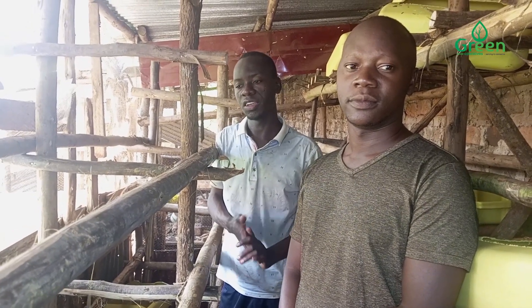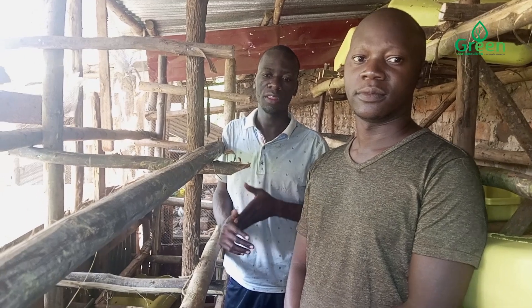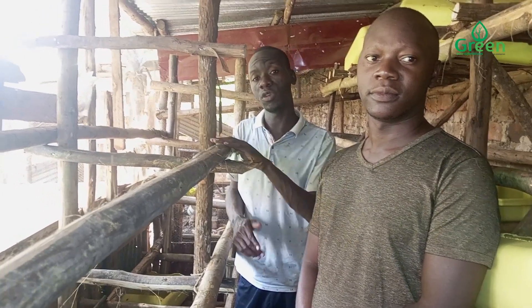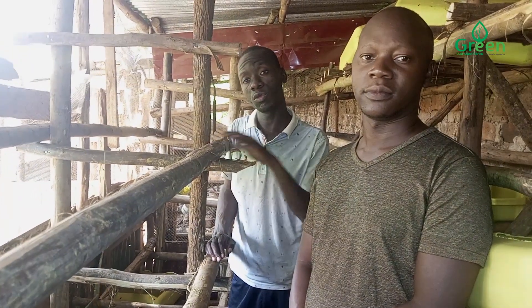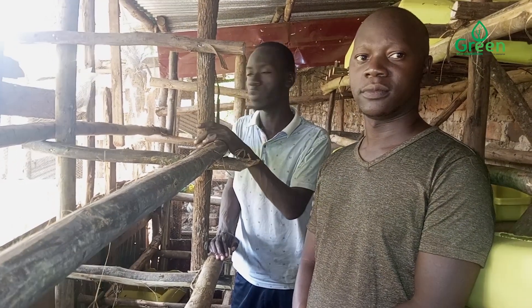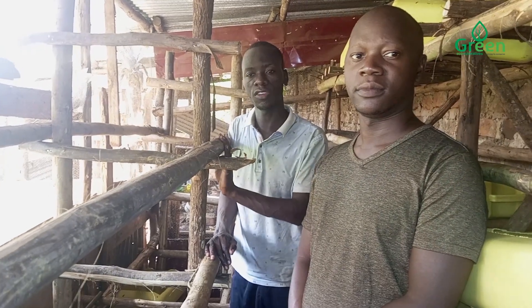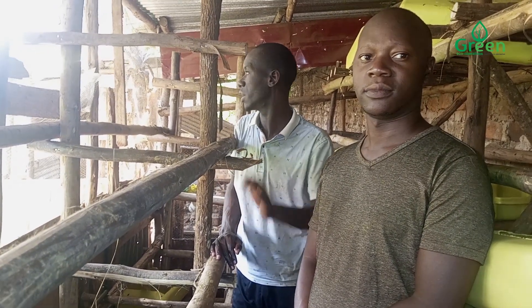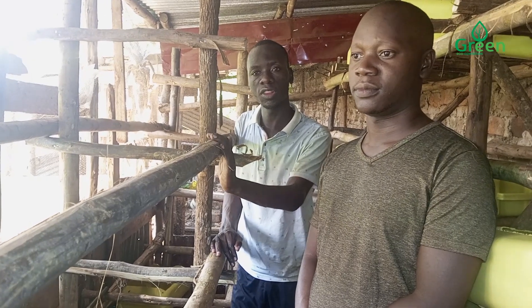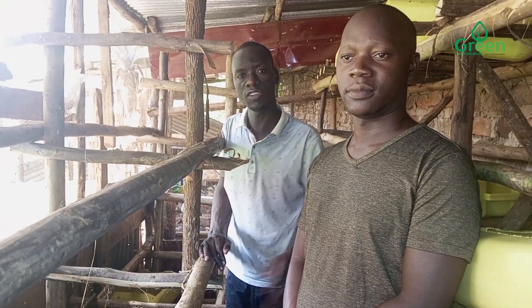Basically, my job is to talk about the issues. Now you can see we have been building cages, two of them, but we had to stop on the way because of the limited resources we have. We have tried as much as possible to recycle the eucalyptus which has been there — an old one — and then merged it with a new one.